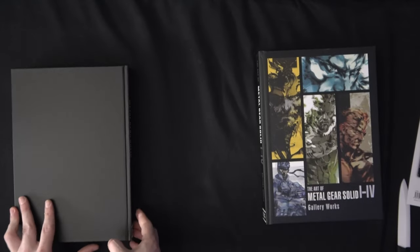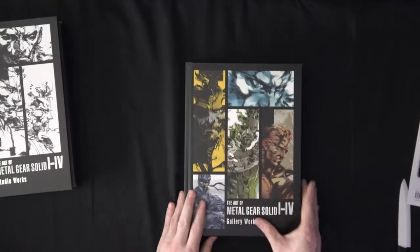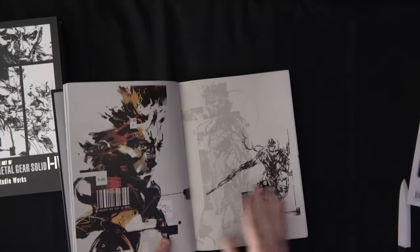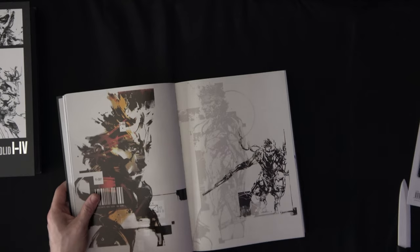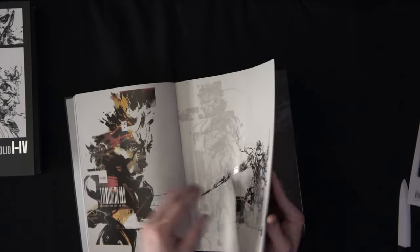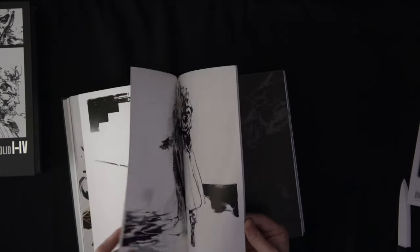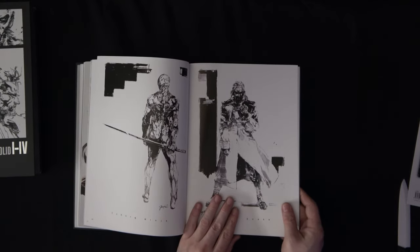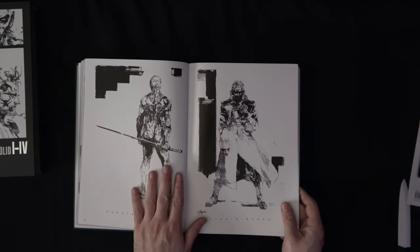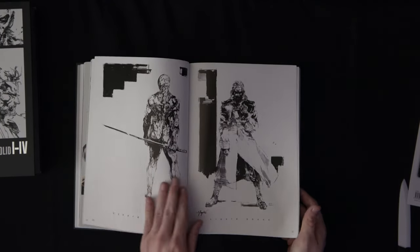Now I'm not sure of the exact differences between the Studio Works and the Gallery Works — hopefully we'll figure that out right now. I'm thinking the Studio Works is going to be the studio concept art design stuff used for the production of the game, versus the Gallery Works may be a little bit more finished work they would have sold for things. These designs actually look like they're from the Metal Gear trading cards that I've collected in the past.